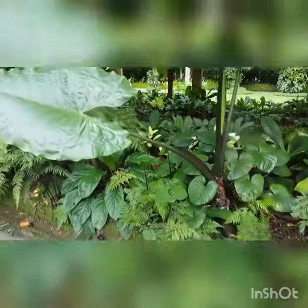Hi guys, today I will be introducing you this plant Odontadenia macrantha from the family of Poincinesi.